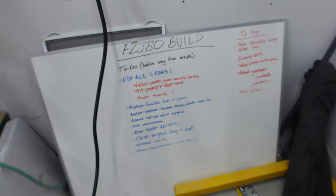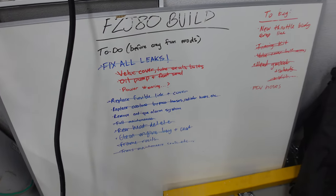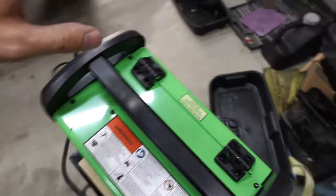Look at this nostalgic whiteboard right here - this is from when we thought it was going to be easy to fix the Land Cruiser. Little did we know it would not be easy at all. So yeah, we're going to use this welder.